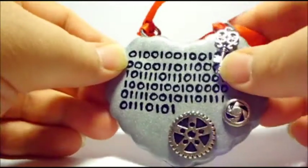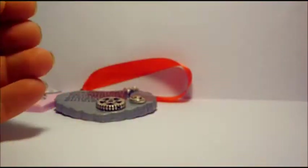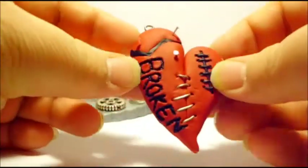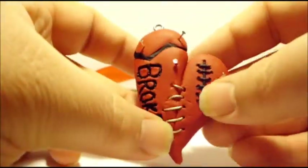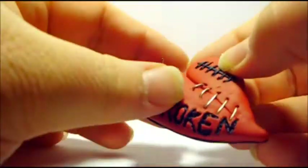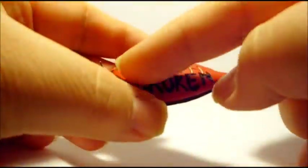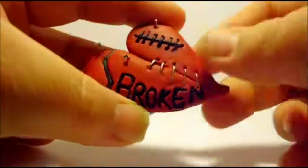There's a little heart-shaped key and a couple of gears at the bottom. Next, I have a custom order that someone asked for. It's a broken heart with some stitches and some little head pins to represent nails. And then I just used clay and my dotting tool to write 'broken' across it.